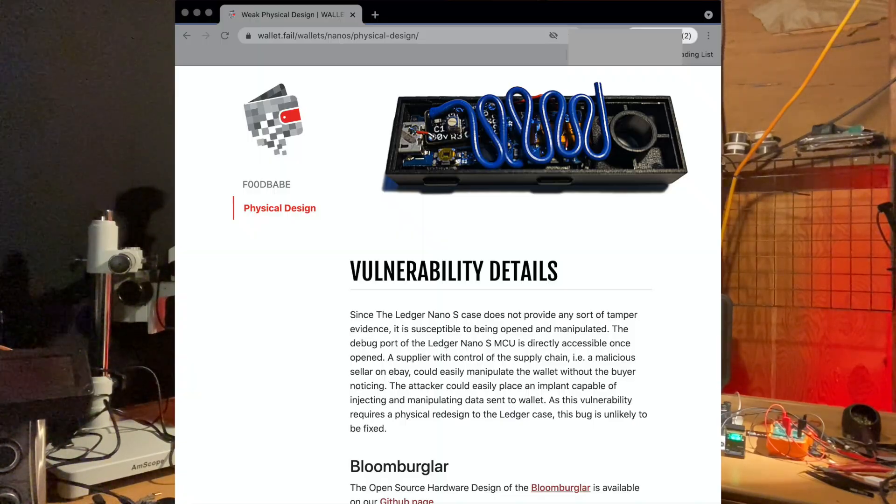Let's cover the question of which hardware wallet you should use. I need to point out that Ledger doesn't seem to consider this type of thing a vulnerability. Looking at prior research at wallet.fail, they had a hardware implant demonstration and did a lot of other interesting stuff, but Ledger seemed very dismissive of a hardware implant being a viable attack pathway. Here we are a couple years later and there are implants being mailed to people. In general, if you are not attacking the secure element in the wallet, it seems like they don't care.